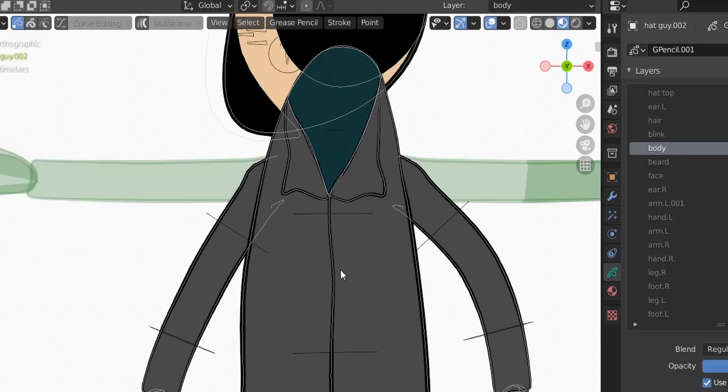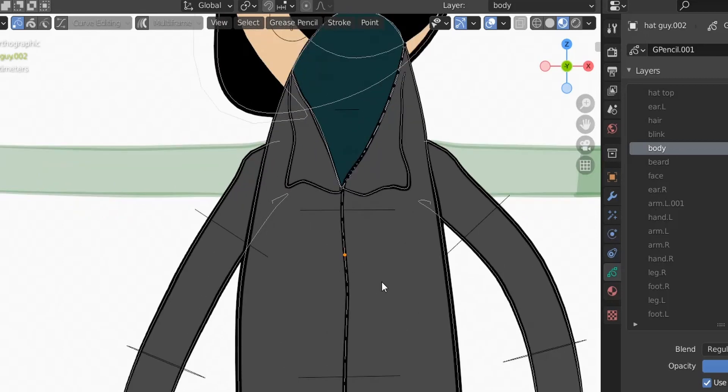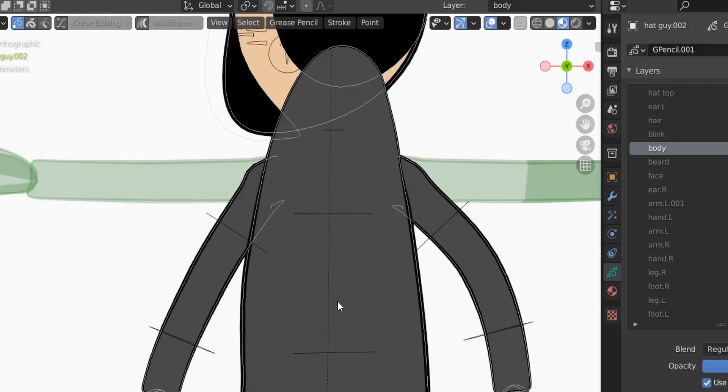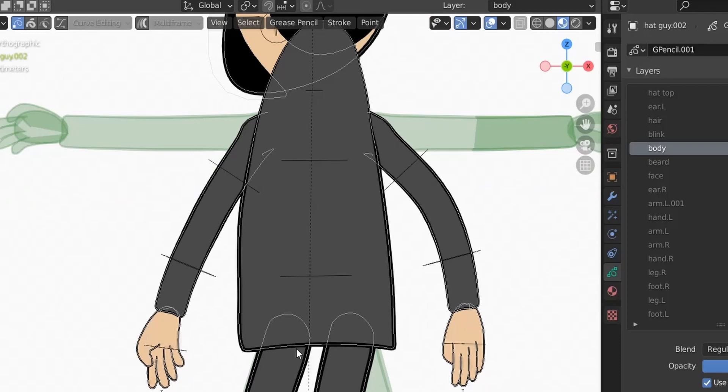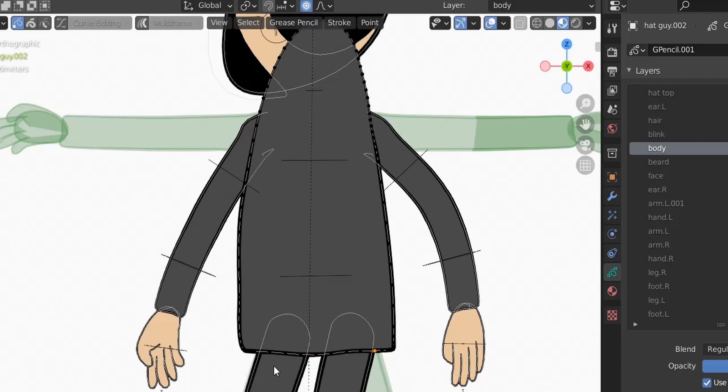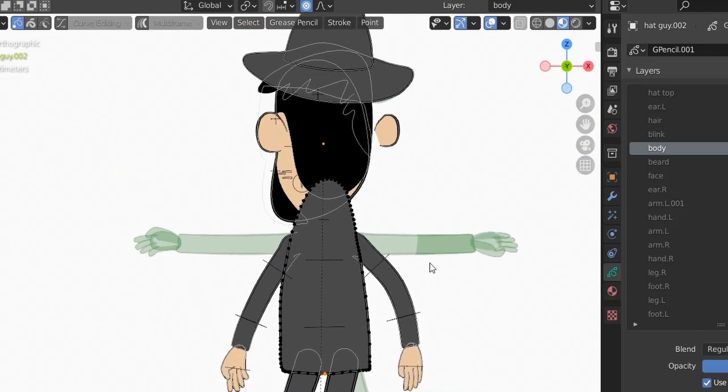Back in edit mode on the body layer, let's delete the shapes we don't need — select with L then X to delete. There are multiple shapes to remove. For the remaining body shape, I want to curve it the other way, but I'll use proportional editing instead of curve editing. Use G with the mouse wheel to adjust, and now we're good.